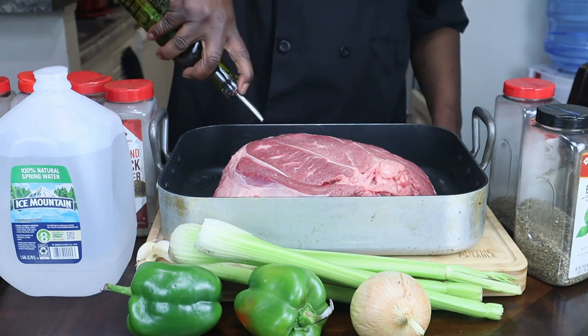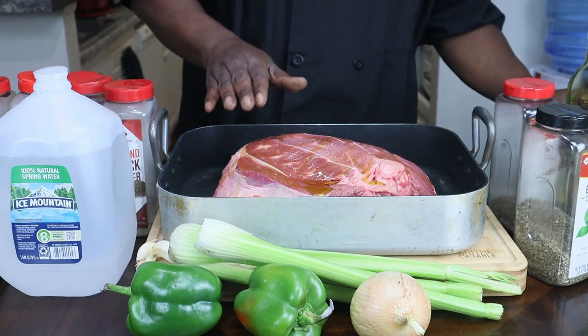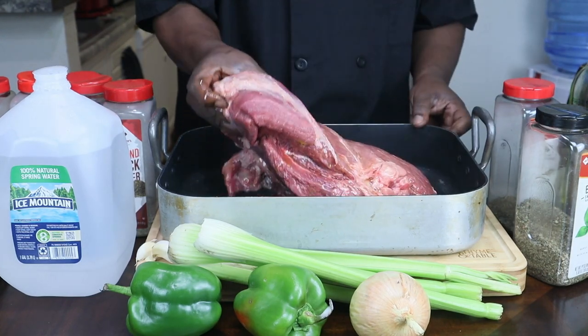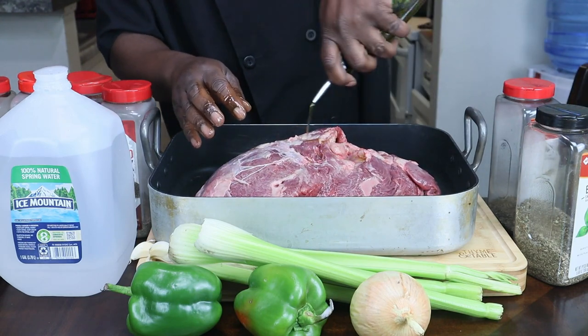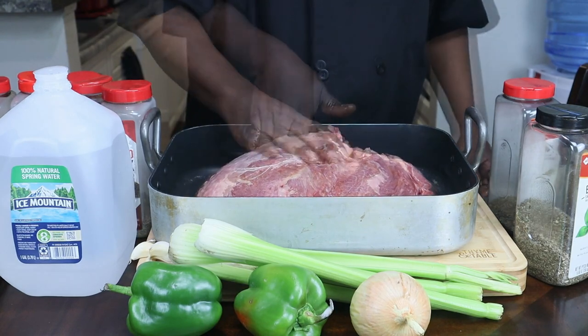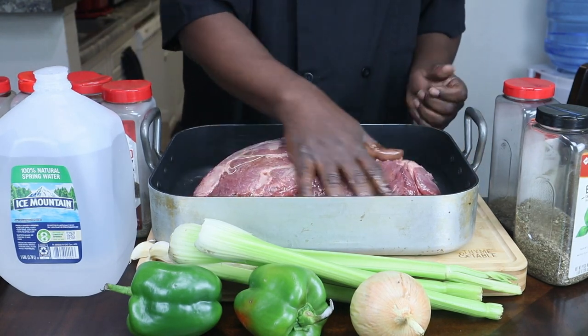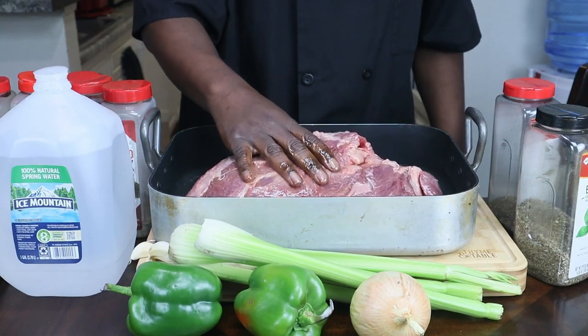We're going to come and oil this up. This is a whole beef sirloin. You're just going to oil this up real good. We're going to flip this over and put some more oil on here. You do want to preheat your oven to 400 because we're going to cook this for about two hours at 400 degrees.